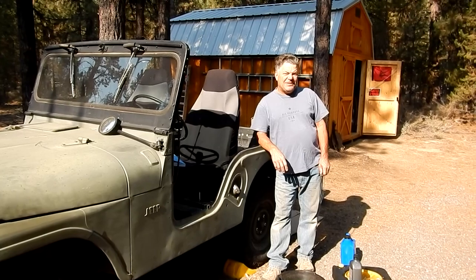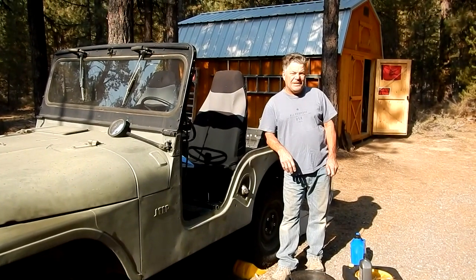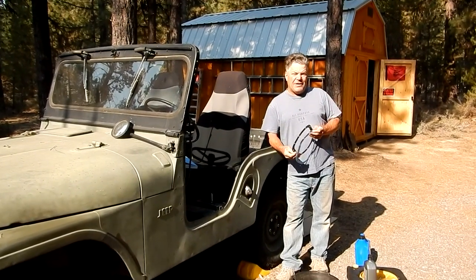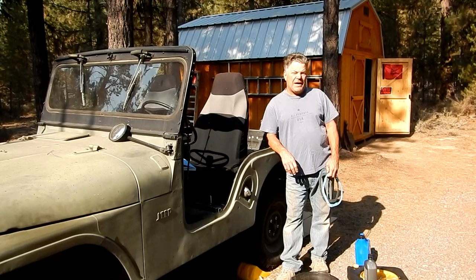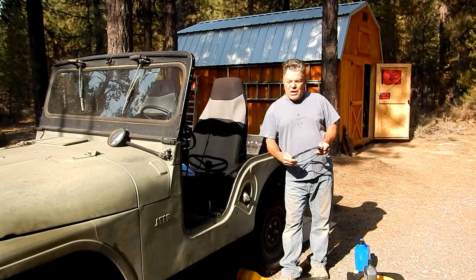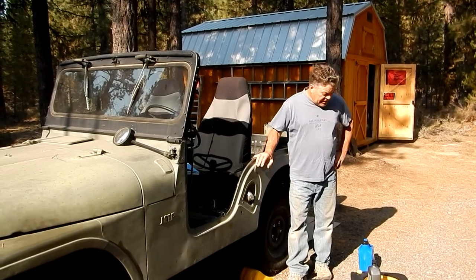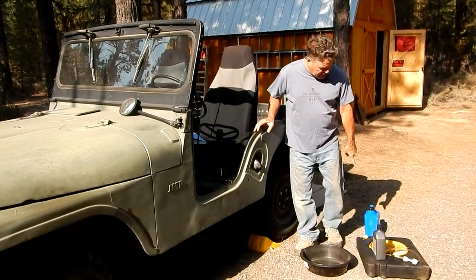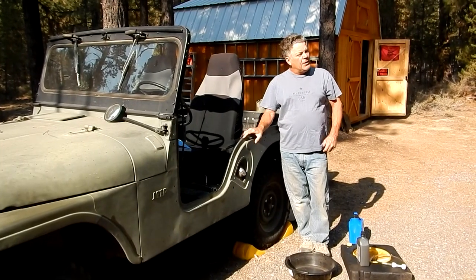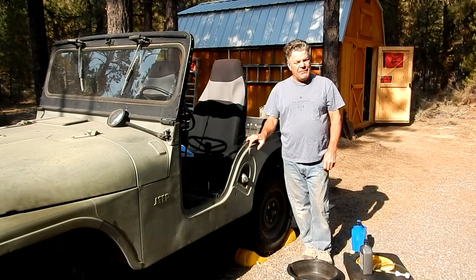Good morning Jeep lovers, Tom here. I've got my dirty clothes on again - we're going to be getting dirty underneath the Jeep today. We're planning on changing the differential fluid. I have a Dana 44 in the back and a Dana 25 in the front. We're going to be pulling off the covers, draining out the fluid into a pan, and refilling it with some gear oil using a pump. We'll put the oil into a measured container so we can keep track of how much we're putting in.